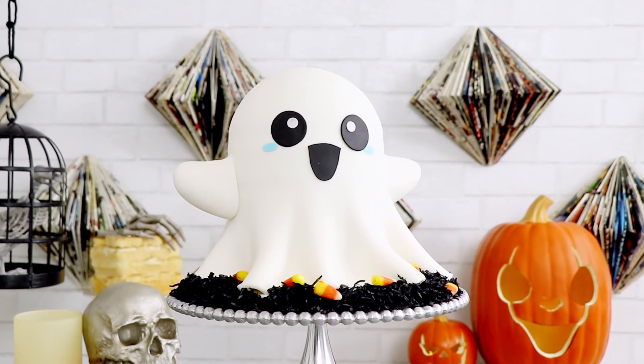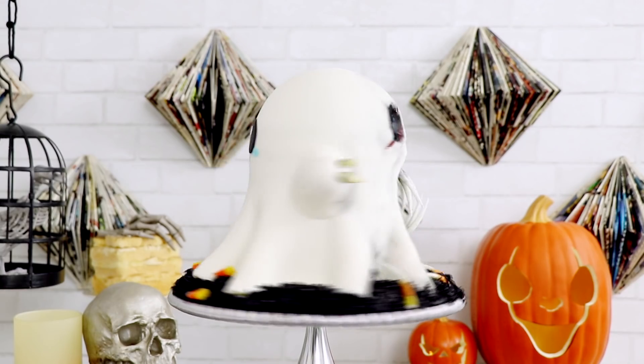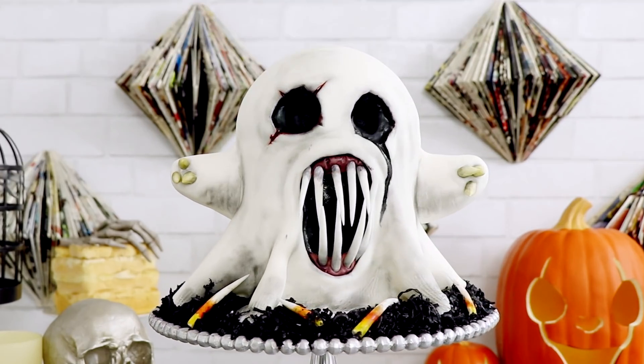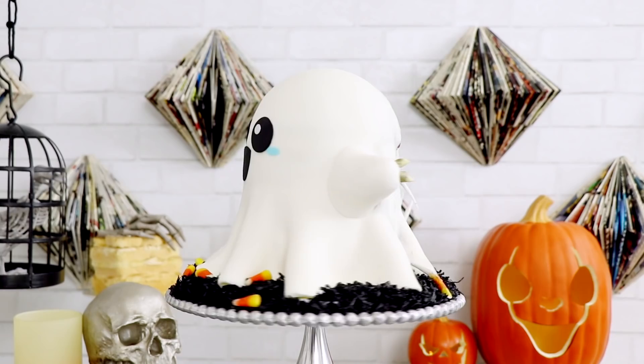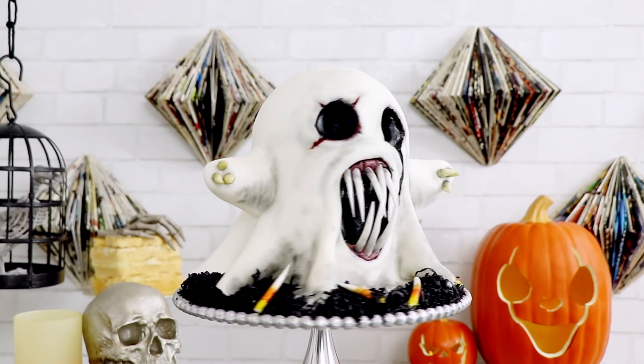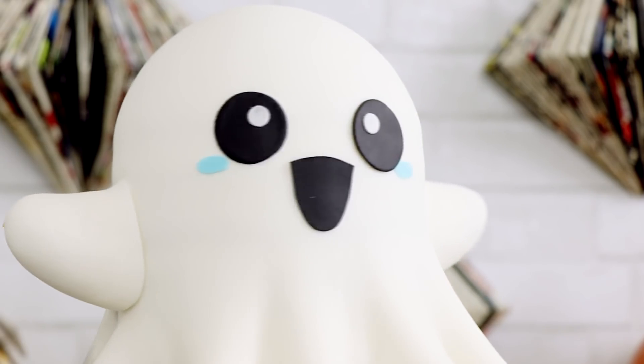Today we're going to be making Harold the ghost. Wait, that's not Harold. That's Harold! I was gonna name him Jasper, but Jasper's too close to Casper and I don't want to be sued. I had two ideas, so I decided to make a double-faced cake. This cake is adorable and terrifying, so let's get started.